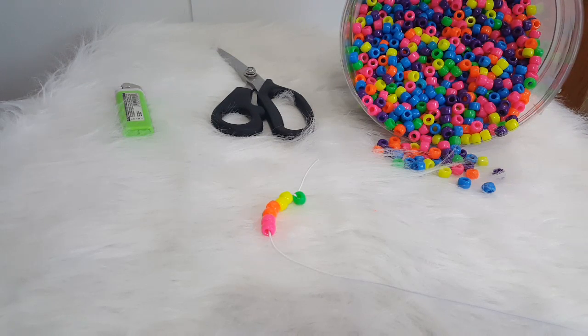You're going to need a long piece of string, a needle, scissors, a lighter, and some pony beads.